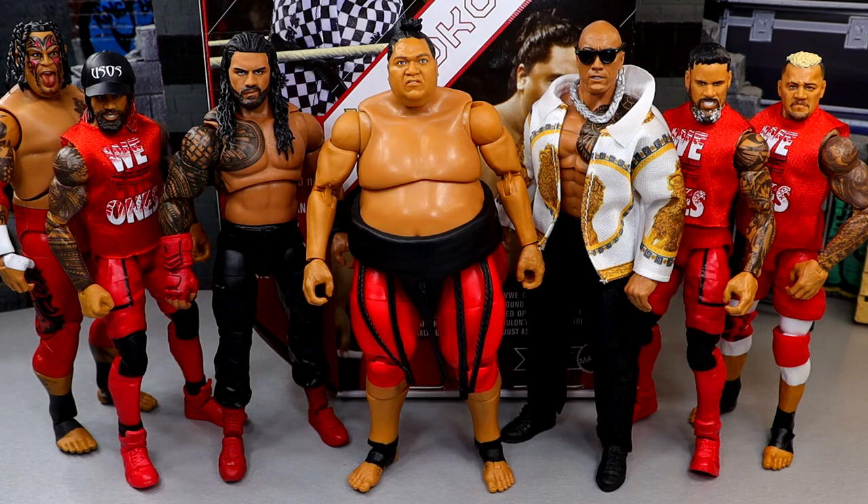We can do another shot once we get the Jamal and Rosie Legends figures from Series 23. Elite Legends Series 22 is actually hitting retail right now alongside this Yokozuna — it's part of a reset going on at Target. And at Walmart you have a reset with all the Monday Night War stuff. A lot of new WWE action figures are hitting right now at the start of the summer. It's fun to see Yokozuna in its ultimate form among the rest of our Samoan dynasty.